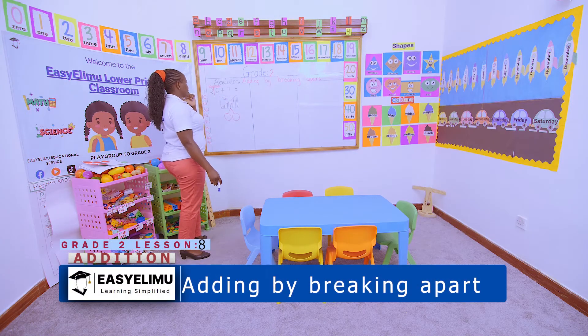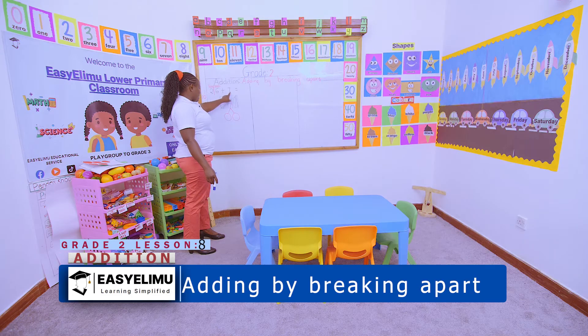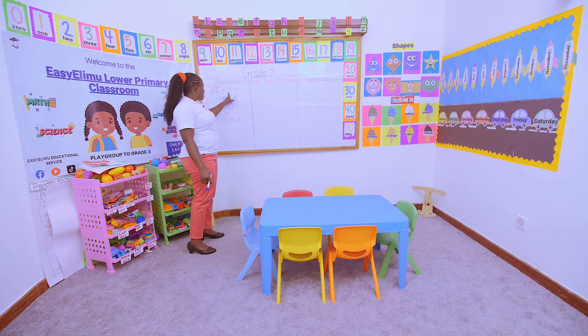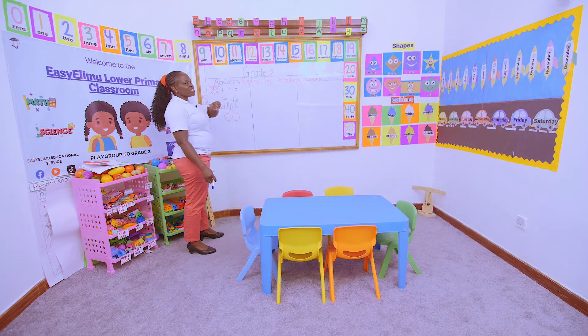So how am I supposed to make this number a 10? I'm supposed to make this number a 10 by breaking this number into 2. It can never be equal. Why? Because the number that I'm supposed to get here — one of the numbers — if I add the 1s to that number, it must give me a 10. You cannot say you're breaking this number into two equal numbers. It cannot be equal. But you're supposed to break apart in a way that one of the numbers, if you add it to this number, will give you a 10.